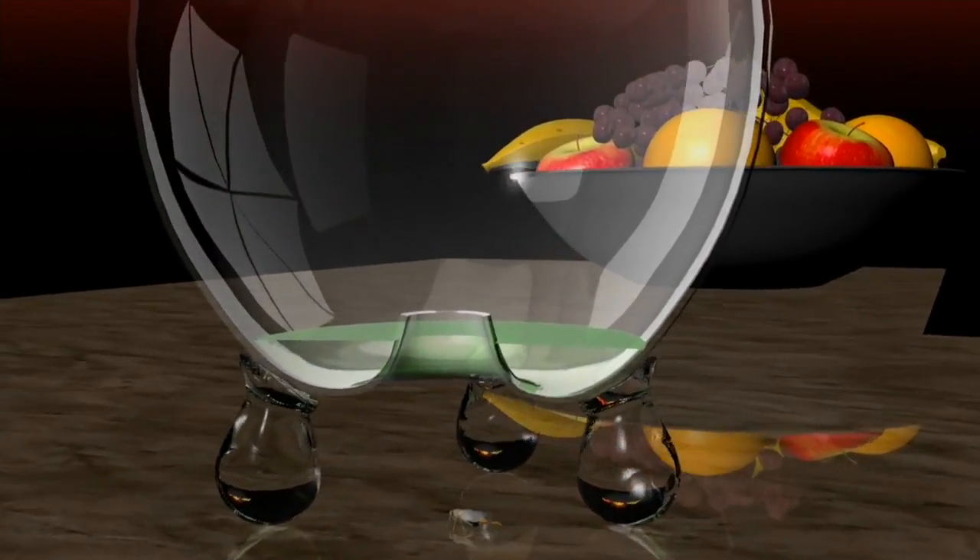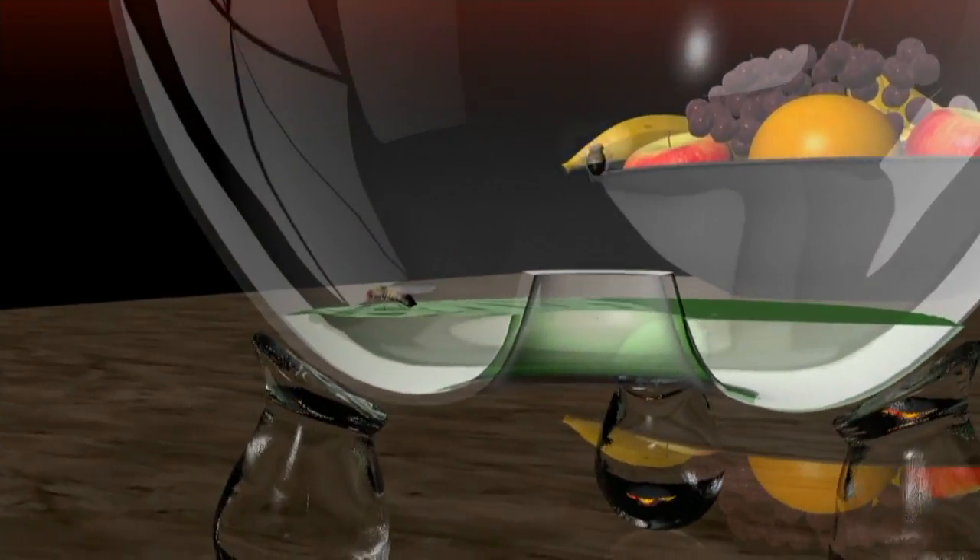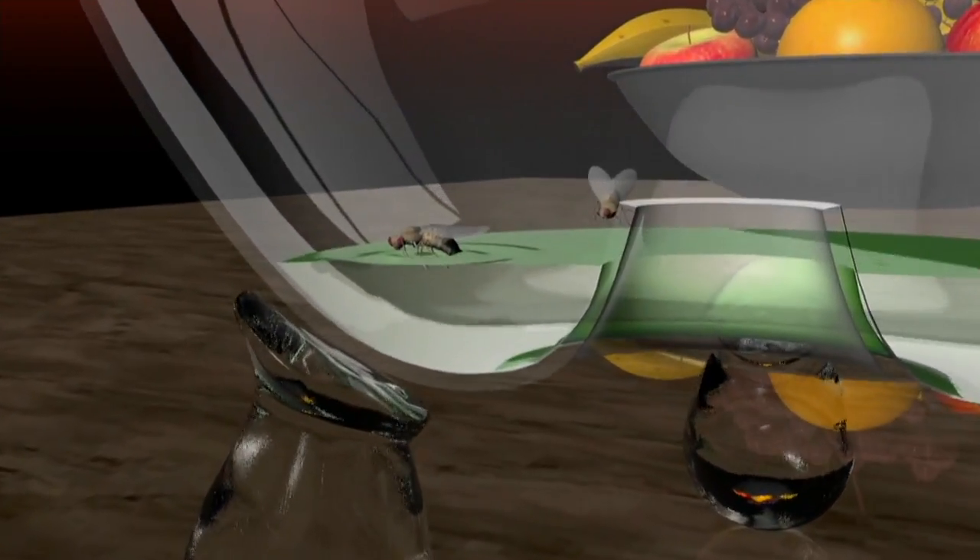This looks like a nice apartment building — see what this is all about. Nice roomy apartments. Look, they have a pool. It's so nice and refreshing. Wait... sticky. Wait. Oh. Glup, glup, glup. I can't get out.